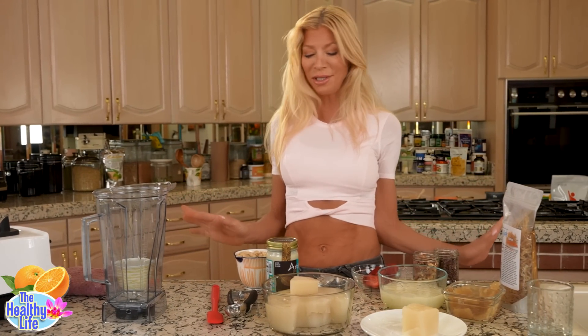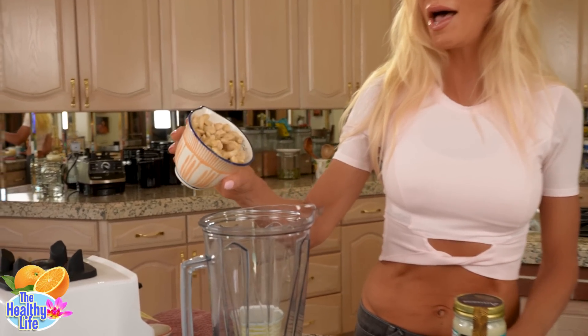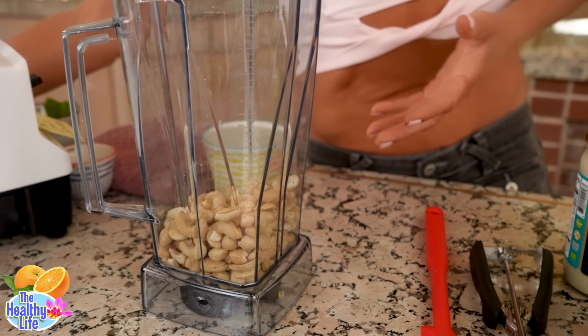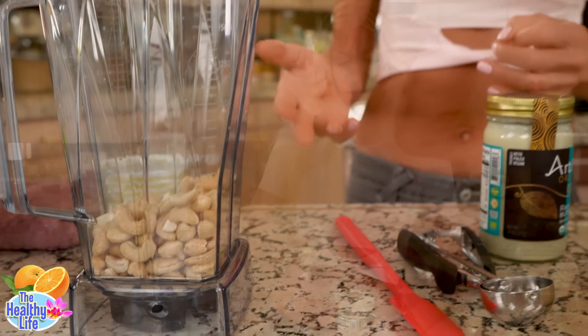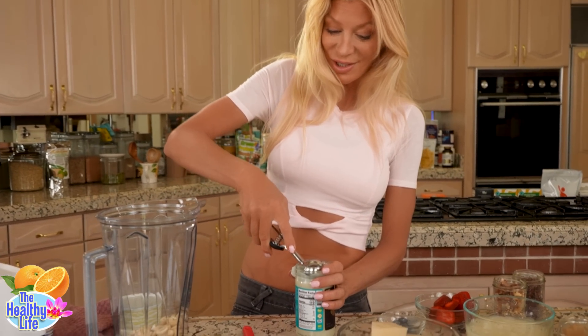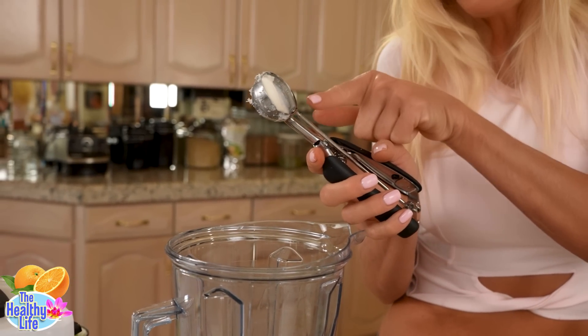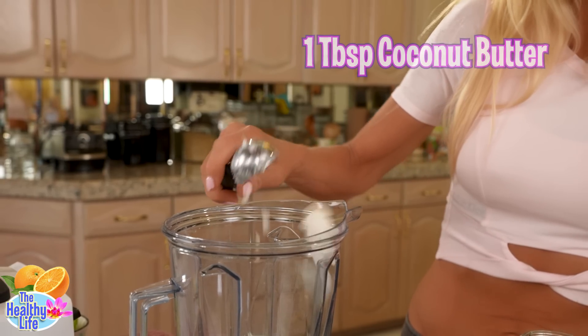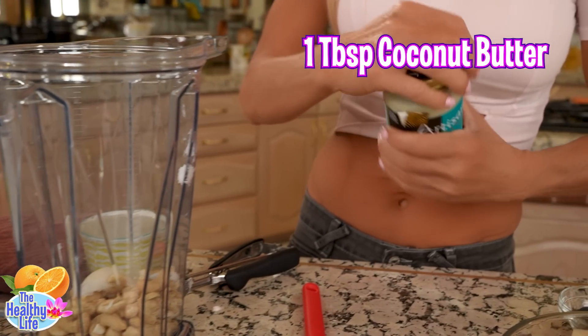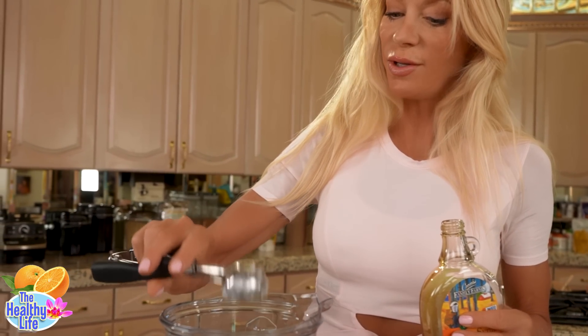Let's get started — super easy and quick. To the blender, we have a cup and a half of cashews. You can soak them if you want — a lot of people soak their nuts to make the consistency much smoother — but because of this new and improved Irish moss, you don't need to do that. I'm going to do a tablespoon of coconut butter and a tablespoon to a tablespoon and a half of maple syrup. That's all you need.